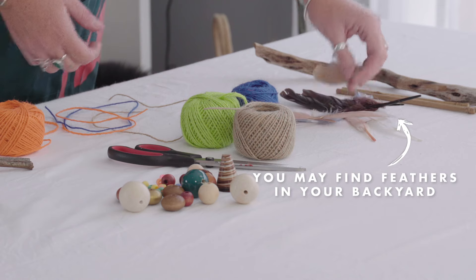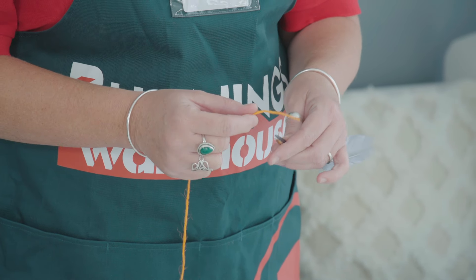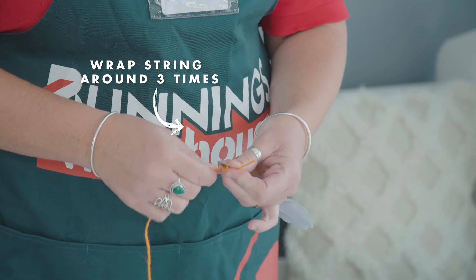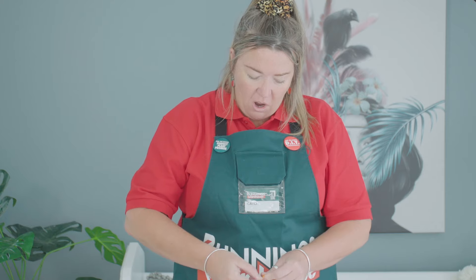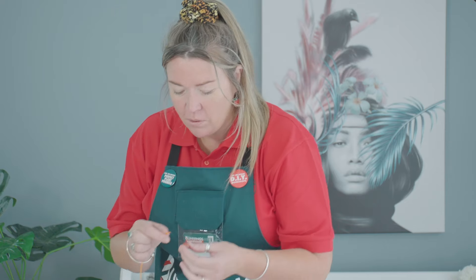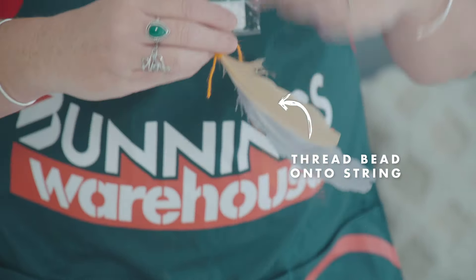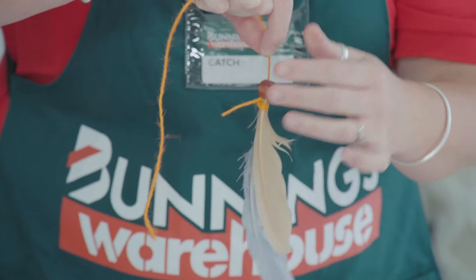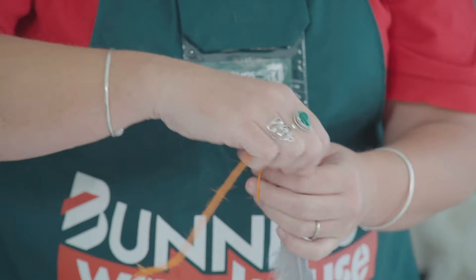Now we need to decide what we'd like to attach to the bottom of our string. I'm going to choose some feathers. Take your string and wrap it around nice and tightly, then tie a nice firm knot. If you're not sure how to tie the knot, maybe mum or dad could give you a hand. Here we've got some lovely coloured beads — maybe some purple. Get it down over the feather end and secure tightly, then do another knot above that bead.